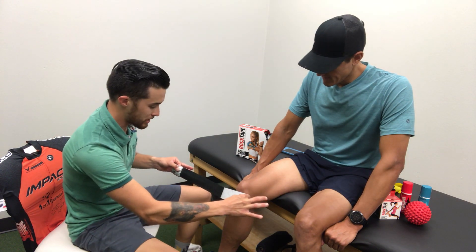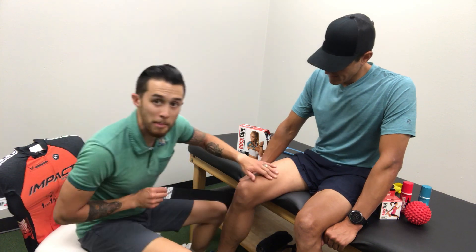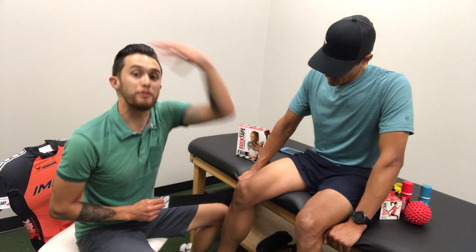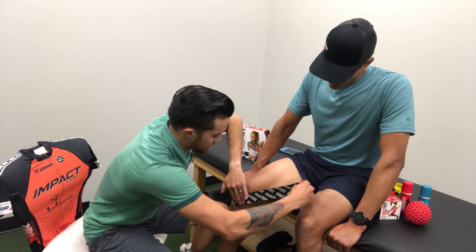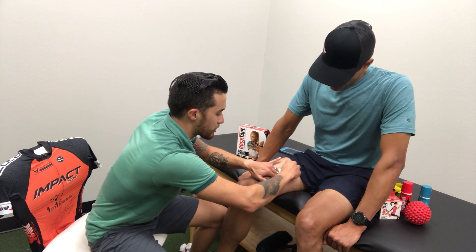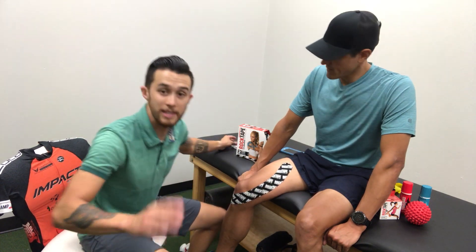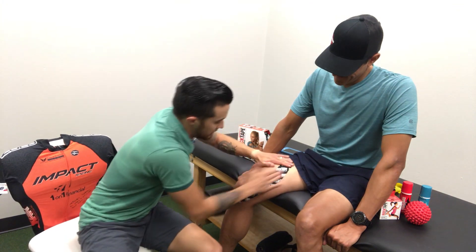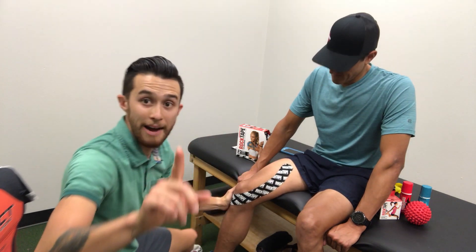Put it on there and rub the tape on. Not touching the adhesive, taking the backing off. Now with his knee bent, for him I'm going to do no stretch because we just want to have a little nervous system input to feel like it's more stable. Angle it up over here, kind of go around where his VMO is, up towards where his problem region is, and end towards the middle of the leg. The adhesive is heat activated, so you can just rub it like crazy to get it to stay on. And that's the first half.